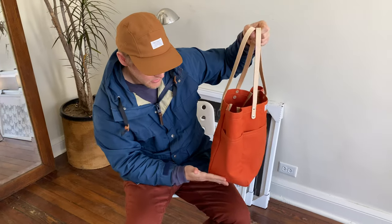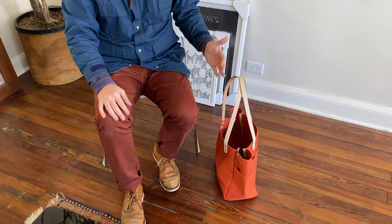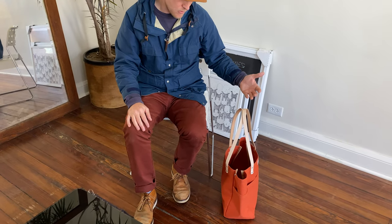It's also designed with a wider gusset, so when you set the bag down it keeps its shape and it doesn't topple over like a lot of other canvas totes that you see on the market.